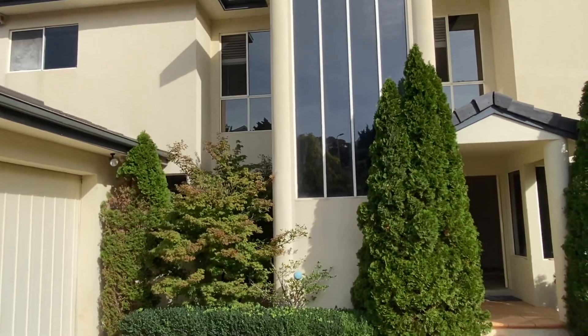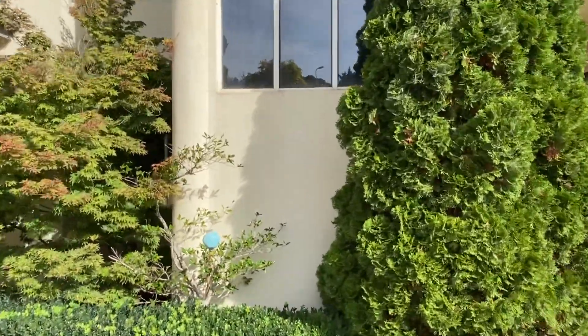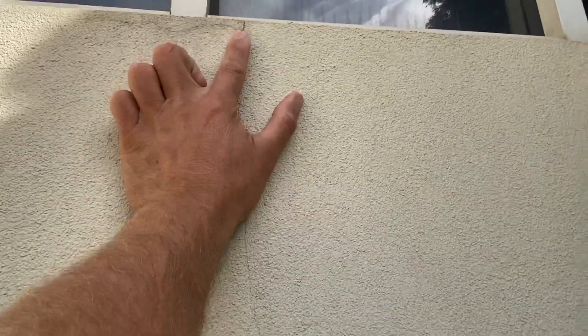This particular area here looks in good condition. It probably just needs a high-pressure wash and a membrane put on so that further damage doesn't happen. As you can see, little damages start happening like this, and then water starts getting in.